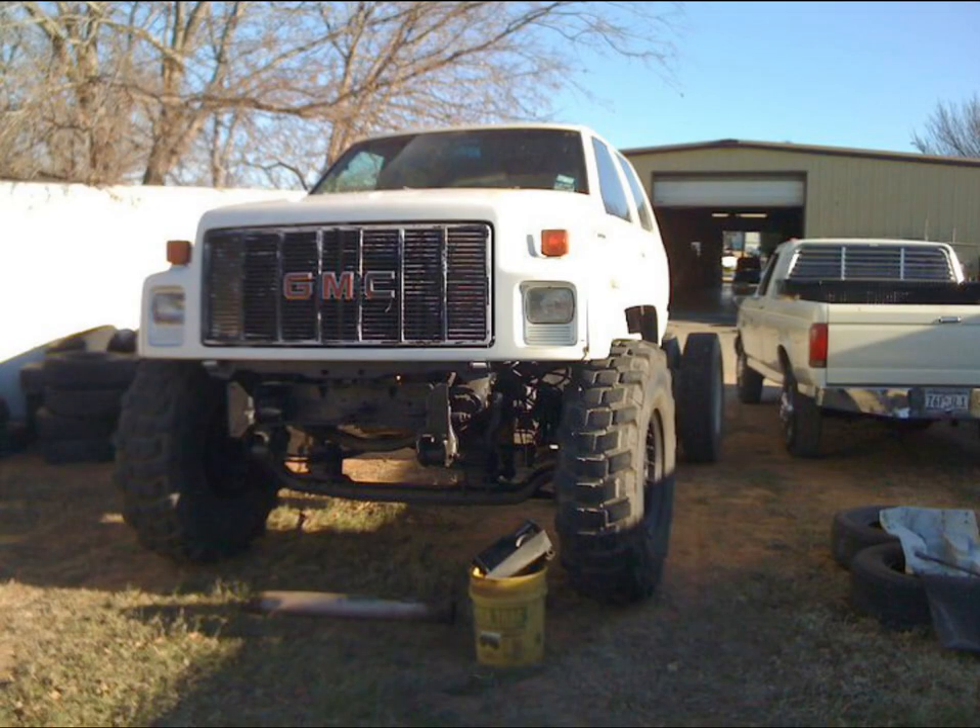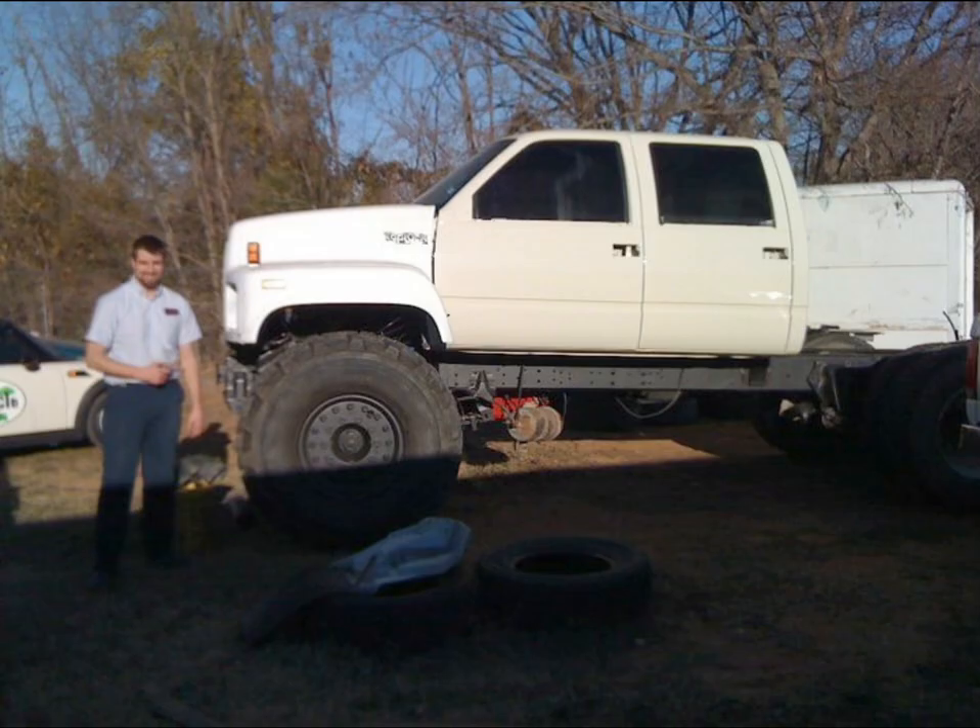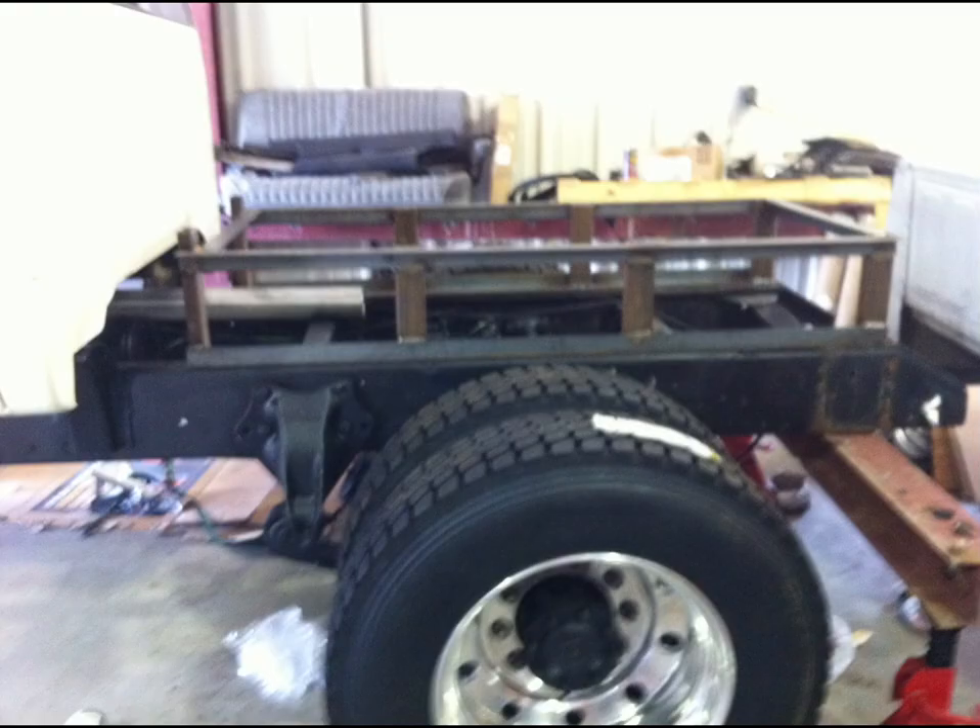At first it was gonna have those military tires on it, but I decided that it's just too big. That's my buddy — he's 6'2". The cab came from a '99 3500 truck I bought the cab off of, and as you can see it's massive.